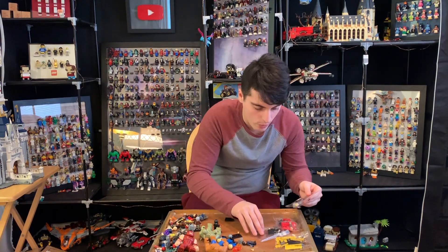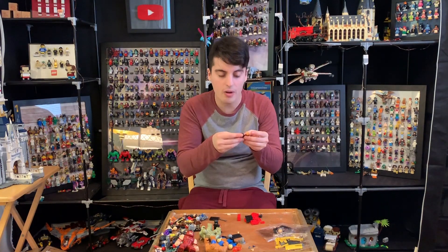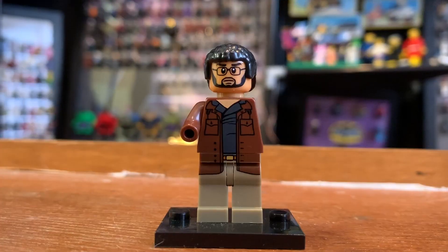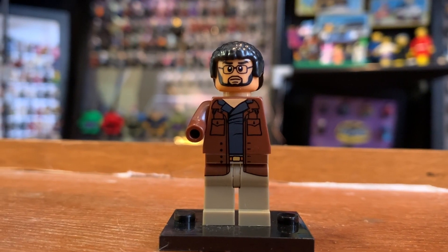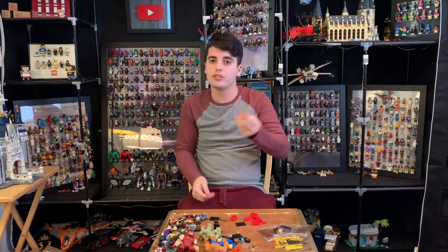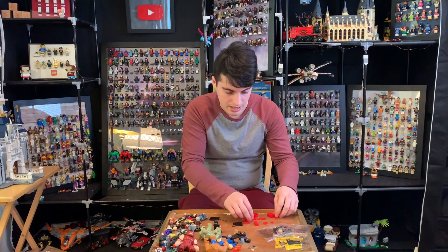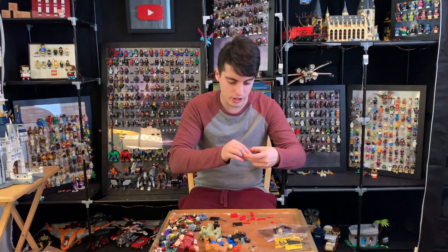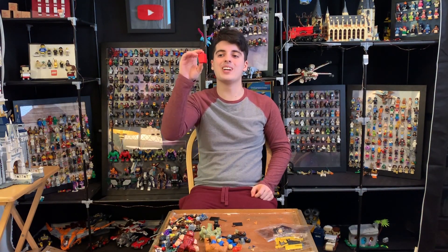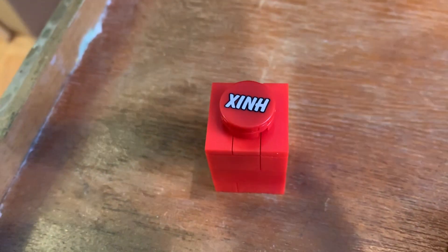So far we're not doing so well on these Ant-Man sets. We have another Bill Foster figure with an entirely different face print, which is strange. This one looks a little bit better, but still not good because the proportions are way off. I'm never going to mount a Bill Foster figure on the board so it's not even worth it. We also got a bunch of random pieces which I think are supposed to build a large Lego brick — yeah, a giant one-by-one brick. I like it, although I don't like that 'XINH' is printed on the brick.